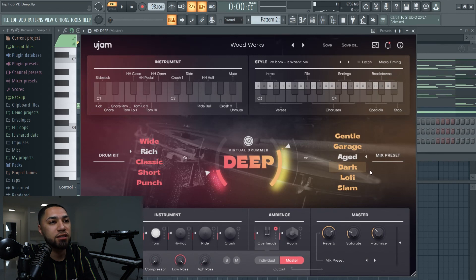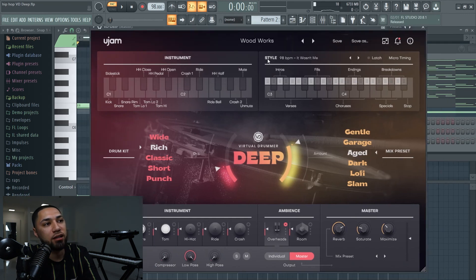So yeah, that's basically it — this is how you make a hip hop beat. This VST helps you out with making your drum patterns. You can either create your own, which we were doing earlier, or you could use one of these presets — it's up to you. I'll leave a link down below to this VST if you guys want to get it. Thanks for watching, until next time, I'm out.